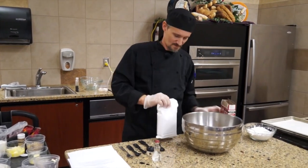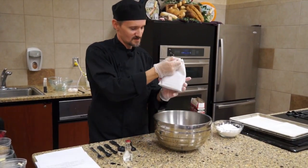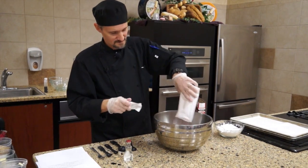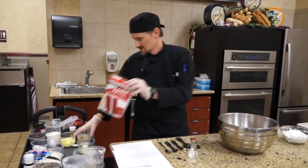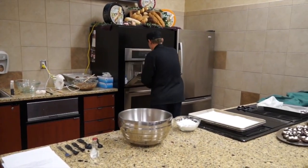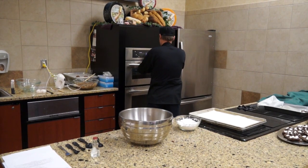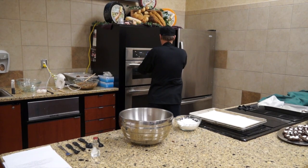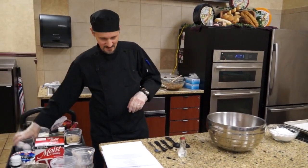Grab yourself a box of red velvet cake mix. We're going to need some melted butter, and then we're going to need two eggs.